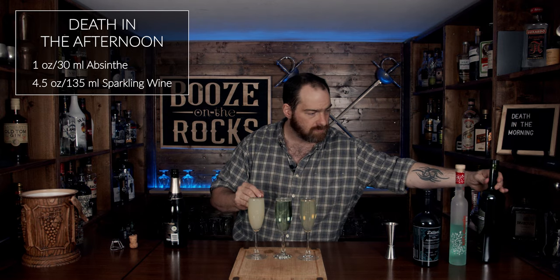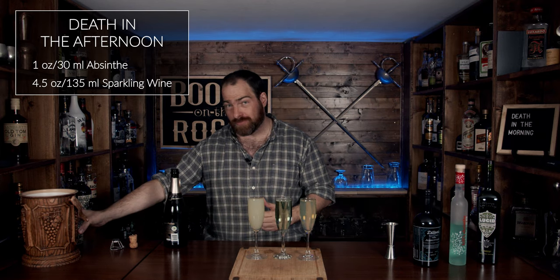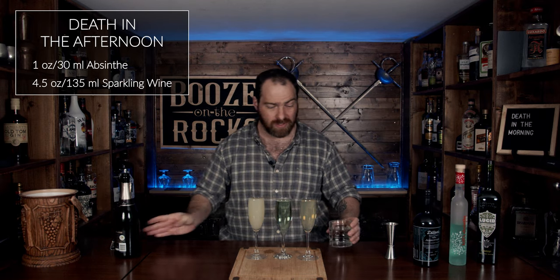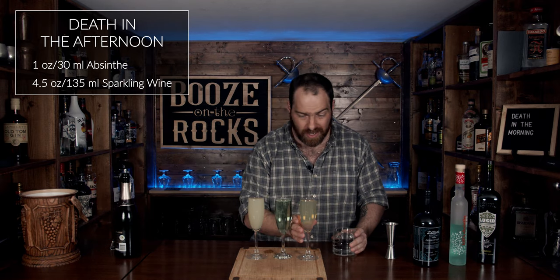This is the Dylan's, this is the Hills, and this is the Lucid. The Lucid is supposed to be made in the traditional style; the Dylan's is made locally in Ontario, and the Hills is made in Czechoslovakia. Let's give it a try and see if I die — but first, a little bit of water just to clear my throat.